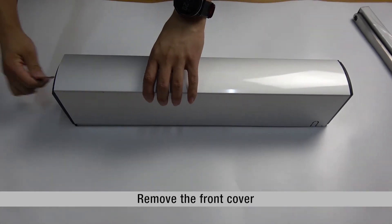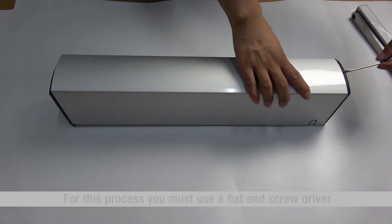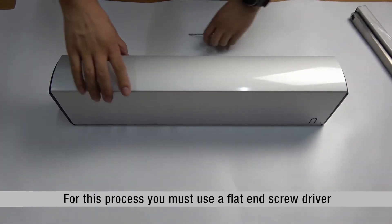Remove the front cover. For this process, you must use a flat-end screwdriver.